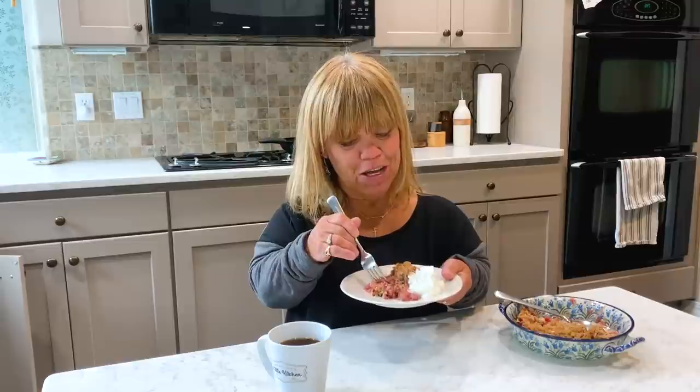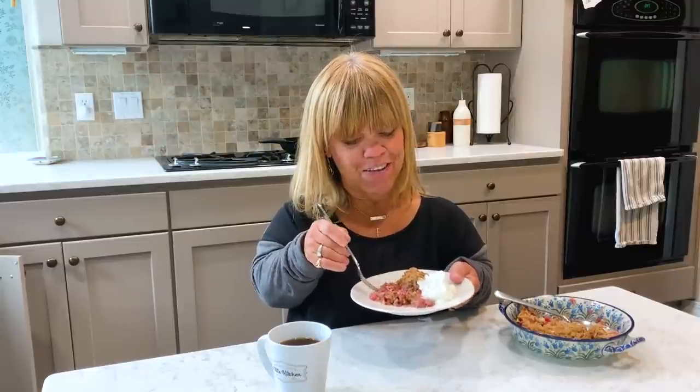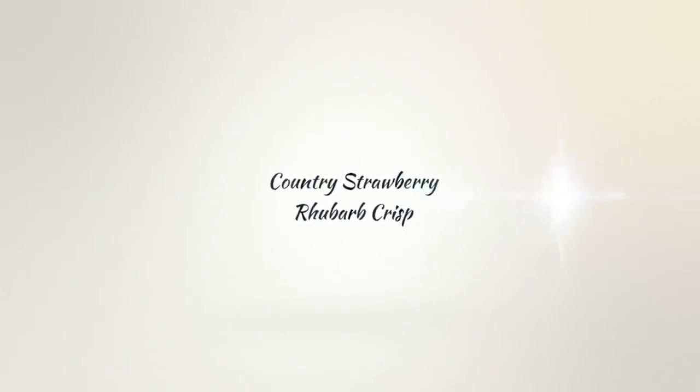From my little kitchen to yours — keep enjoying gathering around the table with family and friends. Give this recipe a try. The video is over at my YouTube channel, Amy Roloff's Little Kitchen. Till next time — thank you, bye!